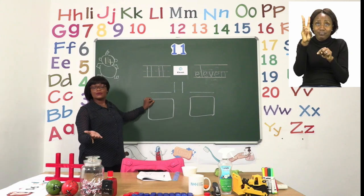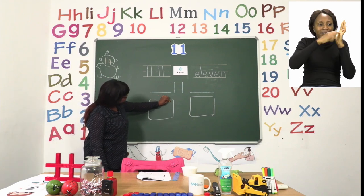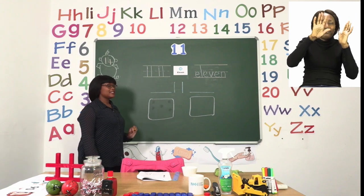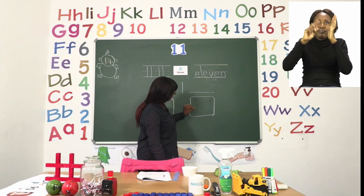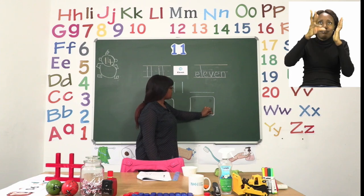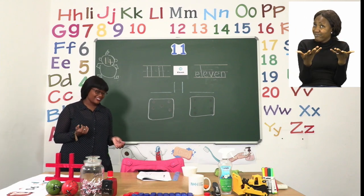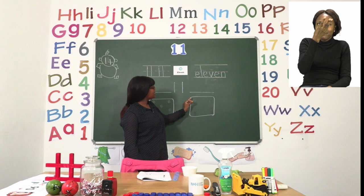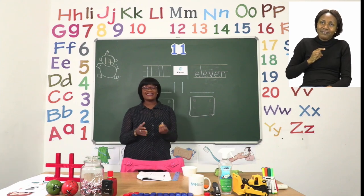Let's start. You can use a red color. We put 5 dots in the first die: 1, 2, 3, 4, 5. Now we're going to put 6 in the next one: 1, 2, 3, 4, 5, 6. Now we need to count the dots to make sure that they are 11 — 1, 2, 3, 4, 5, 6, 7, 8, 9, 10, 11. There are 11 dots in our die.